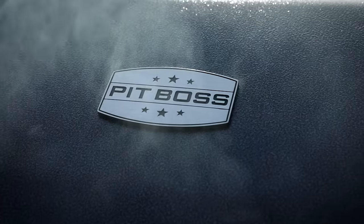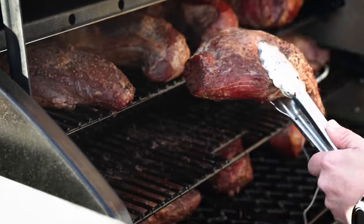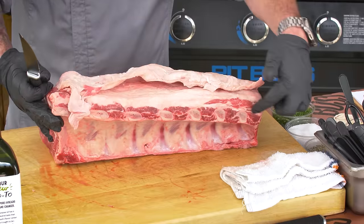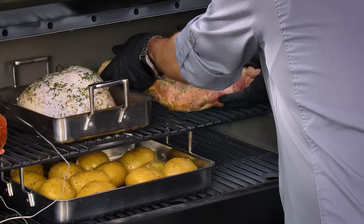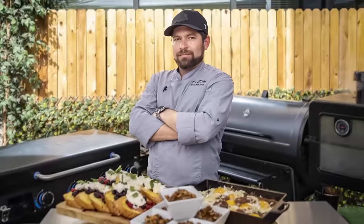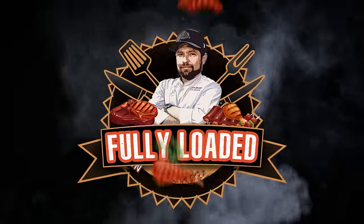Have you ever wondered how to get the most out of your Pit Boss? Welcome to Fully Loaded, where I teach you how to unlock the full potential of your Pit Boss grill. Learn new recipes and pick up strategies to cook full meals. Load those grills to the max and unleash flavor like never before with expert tips and tricks. Pit Boss Fully Loaded is your ultimate grilling guide.